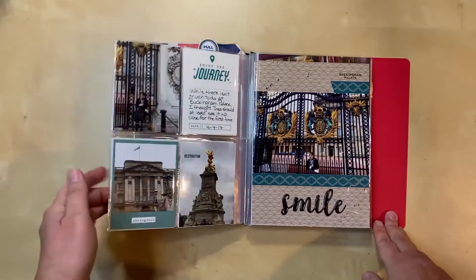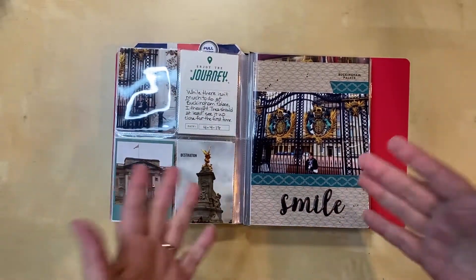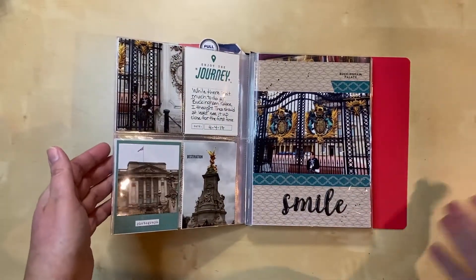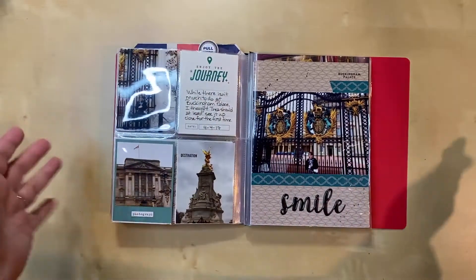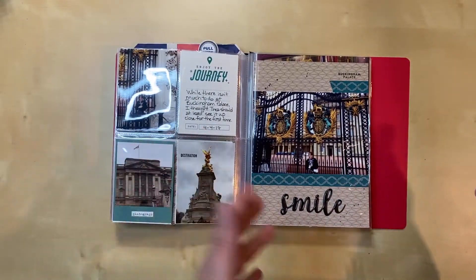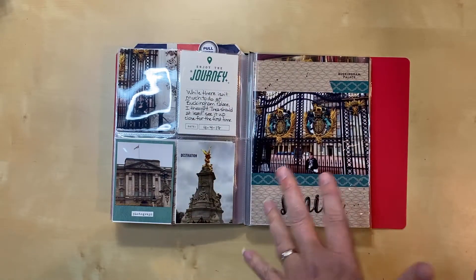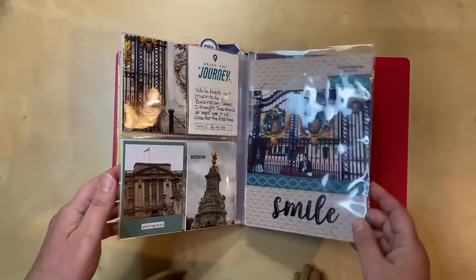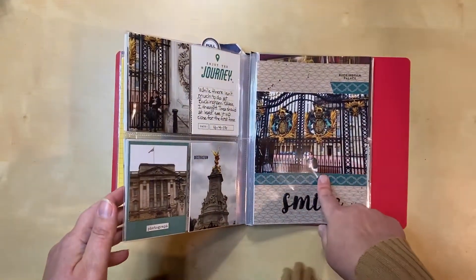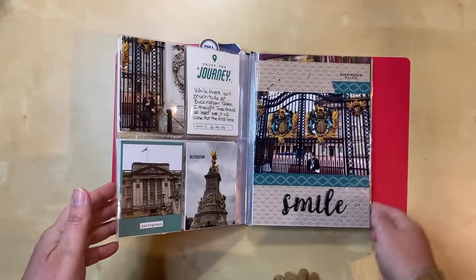Then it was on to Buckingham Palace. I had been there before but my daughter had not. When you're at Buckingham Palace there's not much to do — you kind of stand outside, look at it, walk around the fountain, take some photos. Unless there's a special exhibit giving access to part of the palace, you really don't do anything else. So we went so she could see it and have her picture taken out front. Here we have the Victoria Fountain and then Buckingham Palace.